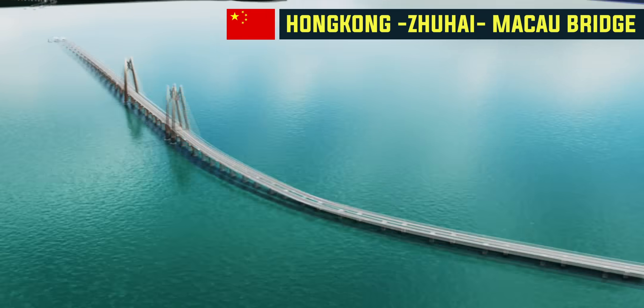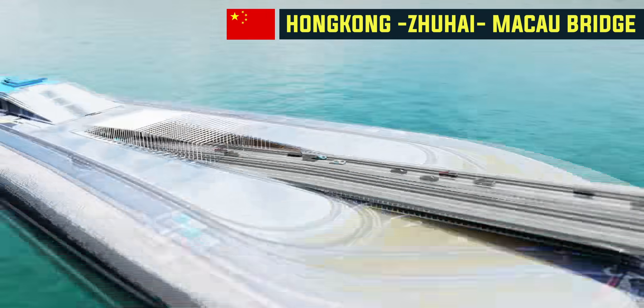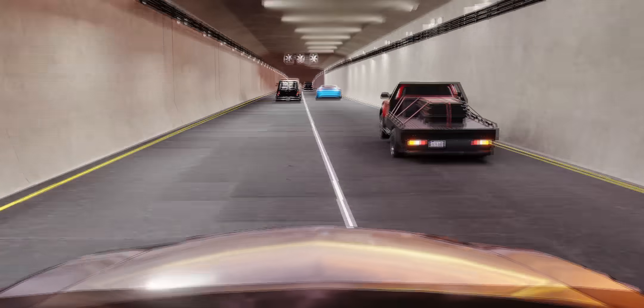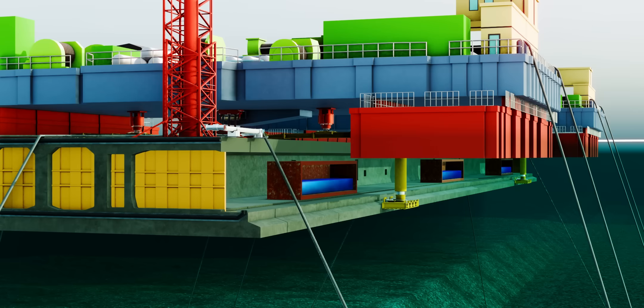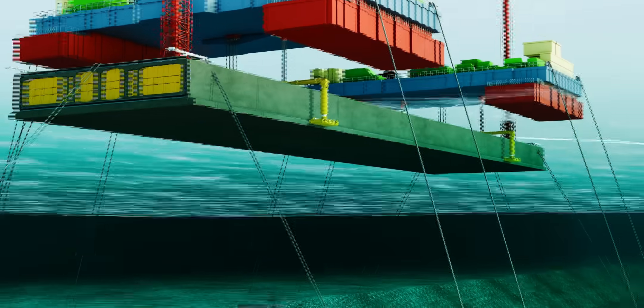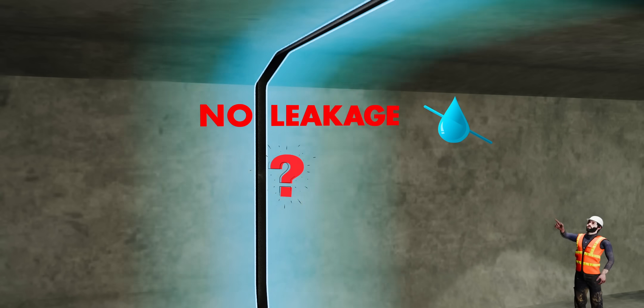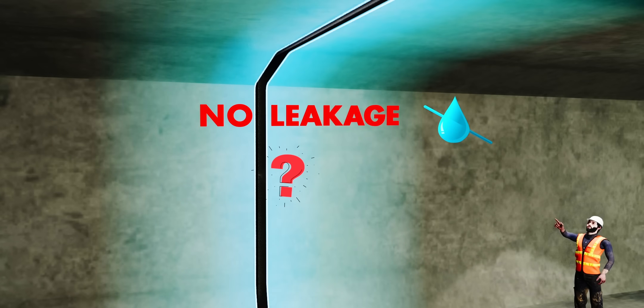The longest sea bridge in the world, the HZMB, suddenly disappears into the sea. Welcome to a modern underwater tunnel. Such tunnels are built using ingenious techniques that join different concrete elements. How do the joints remain leak-proof under tremendous hydrostatic pressure? This experiment provides the answer.